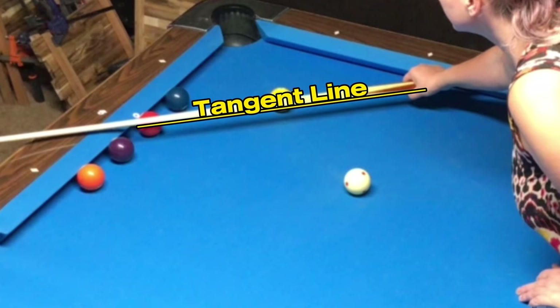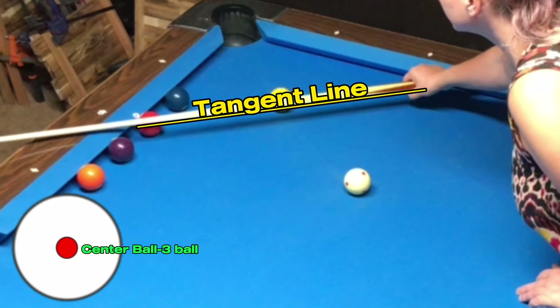In this example, the tangent line intersects the three ball. And since I am familiar with the 90 degree rule, I know that if I pocket the one ball with a firm center ball hit, also called a stun shot, the cue ball will deflect along the path of the tangent line and hit the three ball. I also know that to hit the one ball on the rail, I gave the cue ball maximum topspin.